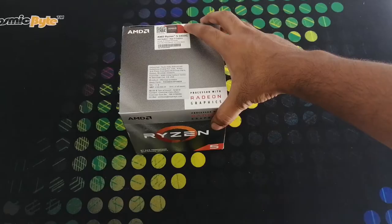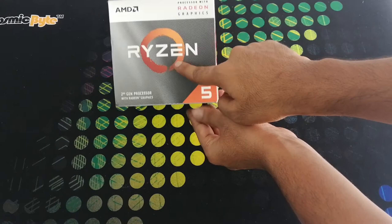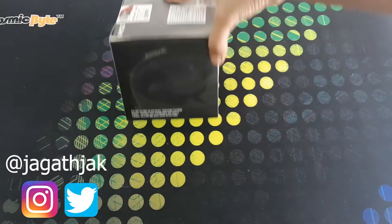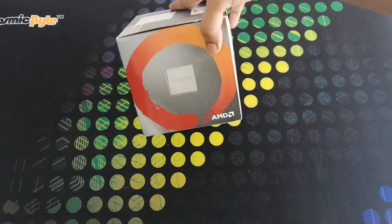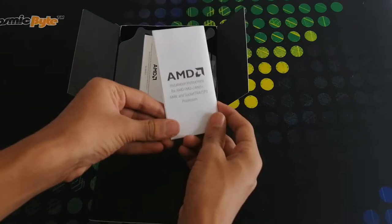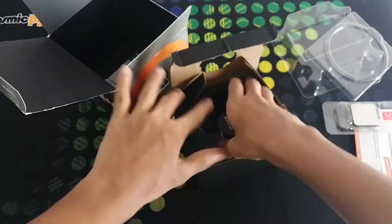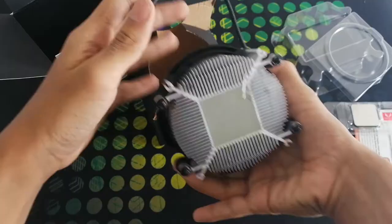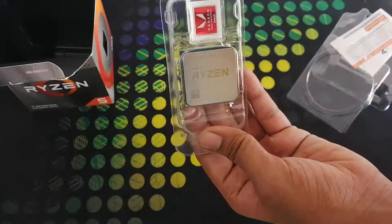Next, moving on to the CPU. On the center we have Ryzen mentioned. On the top right it is mentioned as processor with Radeon graphics. On the bottom right we have 5 mentioned. On the bottom left it is mentioned as second gen processor with Radeon graphics. On the side we have the image. On the back side we have some key specifications. On this side we can see the chip, and on the top we have the pricing info. Now let's unbox. Inside we have the manual, then the chip, and we have the fan. On the chip we have Ryzen and model mentioned. This is AMD Ryzen 5 3400G. It comes with a built-in graphics card. It has 4 cores and 8 threads.